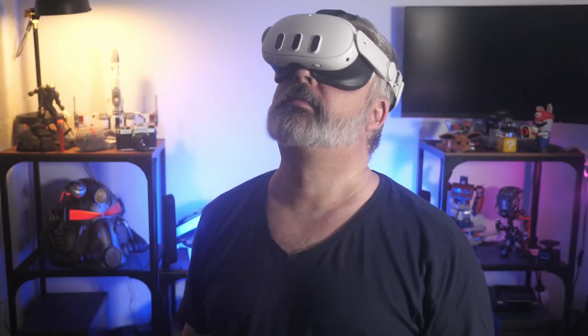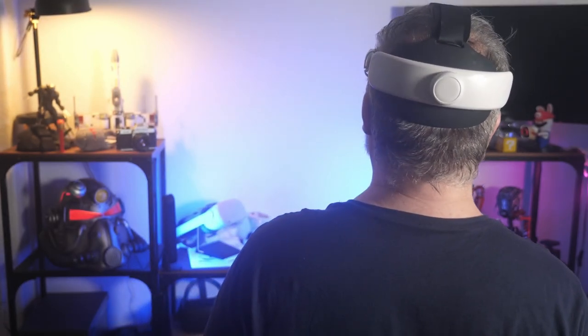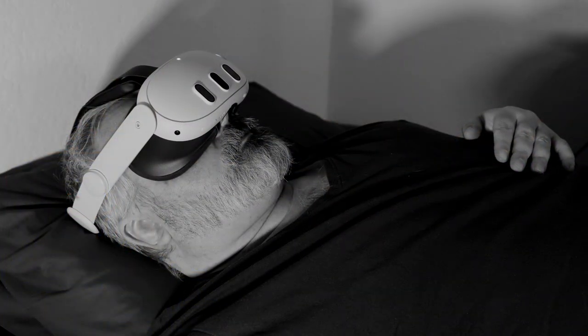The whole thing, at least how I wear it, sits comfortably at the higher part of the rear of my skull, meaning should I want to lie down with this on when watching movies or something, it's still surprisingly comfy. You want pillows, of course, to cushion it a little bit, but I've watched two movies in a row, immediately after one another without a break, and found it to be perfectly comfortable.